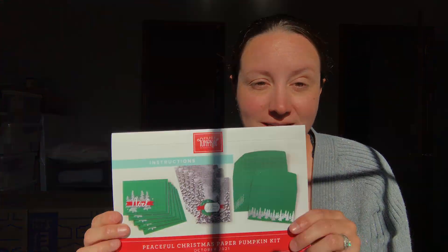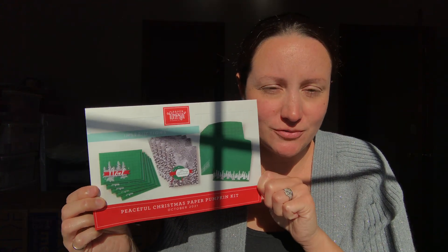Hello, this is Hannah with Hannah Crafted Gifts. I'm here today with you — blinded by the light! It's midday in the home I just moved into not too long ago, so we haven't done window treatments yet. But I did want to come on and share with you my alternates for the Peaceful Christmas Paper Pumpkin kit — which was almost a tongue twister for me there.